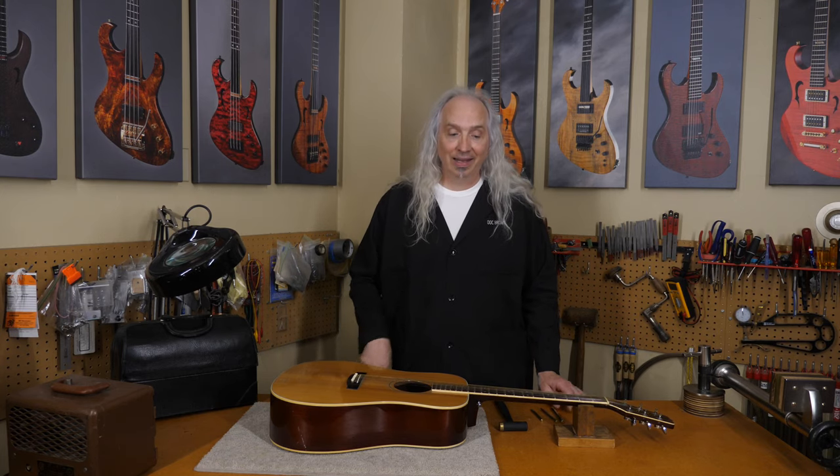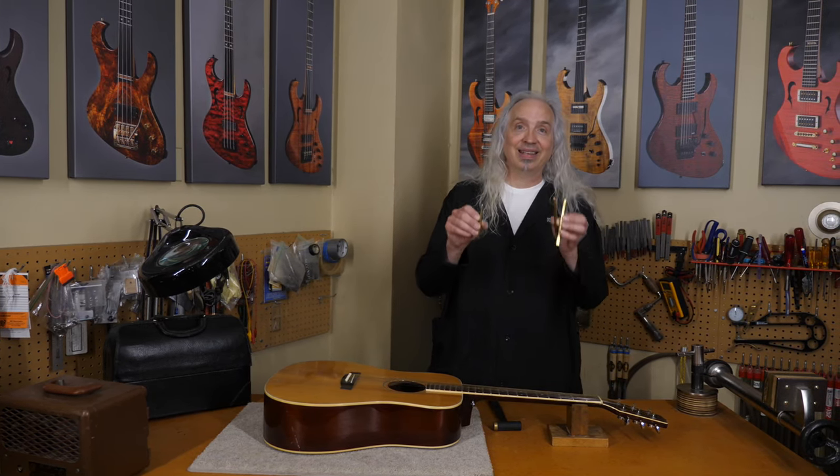Welcome to Brown's Guitar Factory at the Bench. My name is John Brown, a.k.a. Doc Brown, and today I'm going to share with you a tool that we've designed and have been using in our shop for years. It's called the Fret Setter.